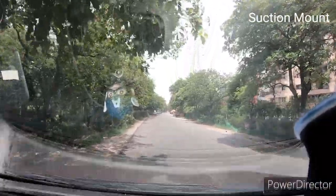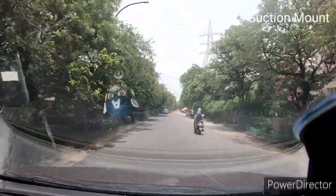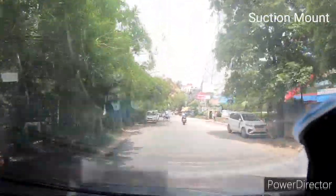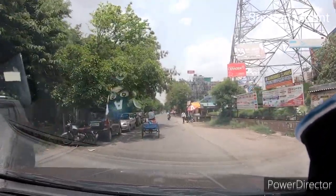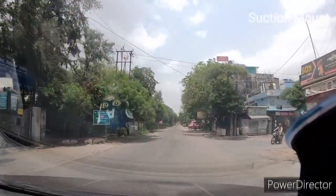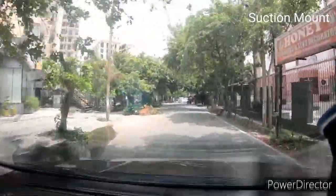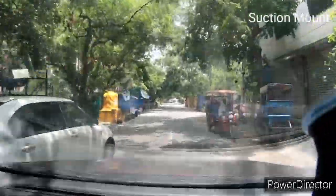I have installed this suction mount on my car's windscreen. Let me check whether it is supporting the camera or not. There is a little issue — the suction part is slightly visible in the camera frame. Let's see if it can hold — yes, it can hold. There is a little vibration from the car, but the camera is still holding well. I just need to tighten it a little bit.